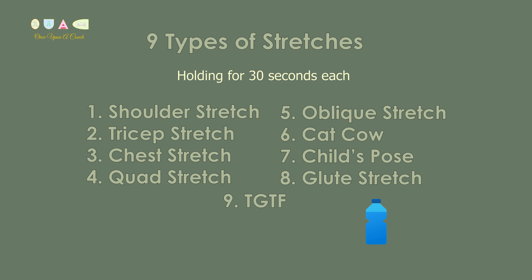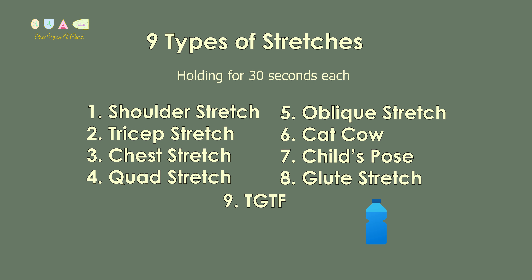Hello, I'm Grace with Once Upon a Couch, and today I have for you a 7-minute cool-down stretch routine consisting of nine different types of stretches. This is an excellent routine following a day from the T3 arms 12-day challenge or any other upper body focused routine.